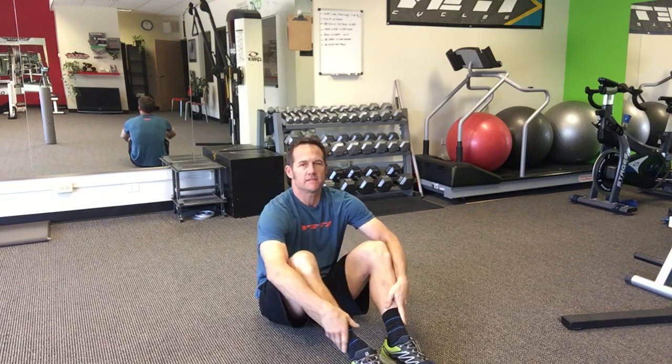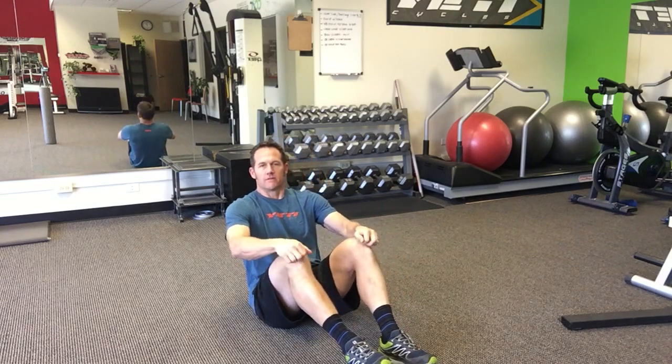What's up mountain bikers and Enduro Bites lovers. Dee Tidwell here, coach of the Yeti Fox factory race team, owner of Enduro MTB training, here on second Monday for the recovery from the weekend series.